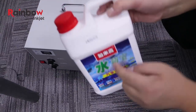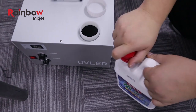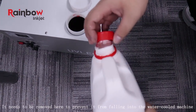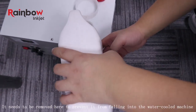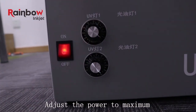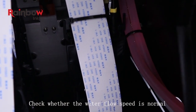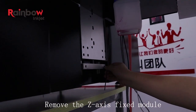Next, add coolant. Be careful not to let the ring fall into the water cooling tank. Turn on the water-cooled device and turn on the UV lamp power to the maximum. Check whether the coolant circulation is normal. Remove the fixing module with a hexagonal wrench.